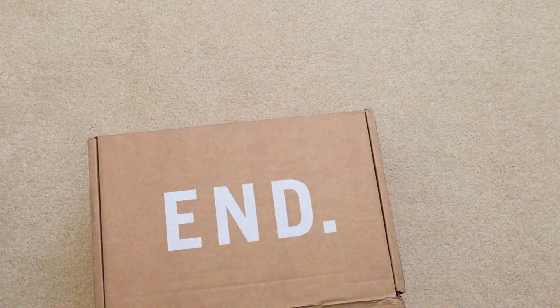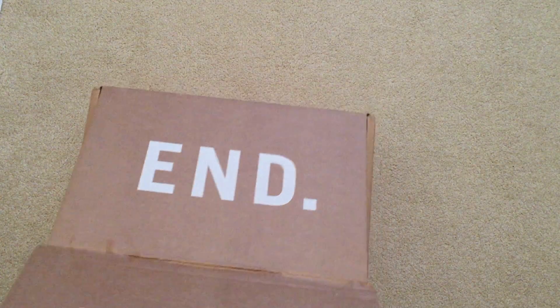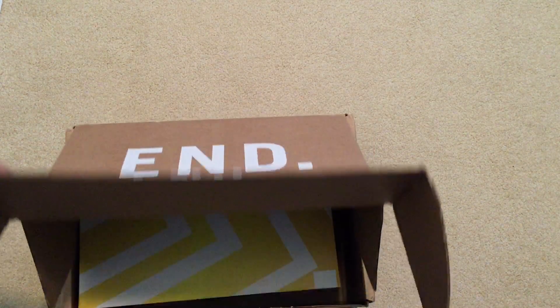Check out the receipt from N. As I said, I picked these up for under retail. Adidas had these for $200 retail. I think N had them for like $170 or $160, so I had to pick up another pair.